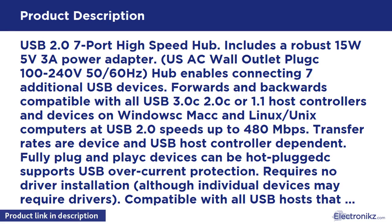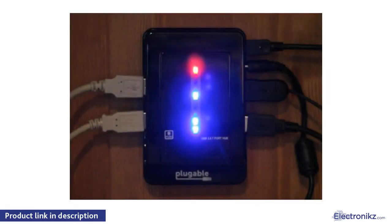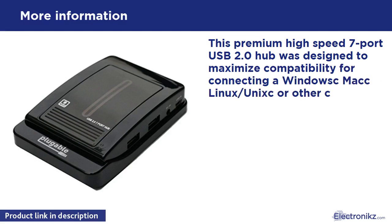Requires no driver installation, although individual devices may require drivers. Compatible with all USB hosts that support USB hubs, including devices such as the Wii, PlayStation, Xbox, and others. Hub is not a standalone device.